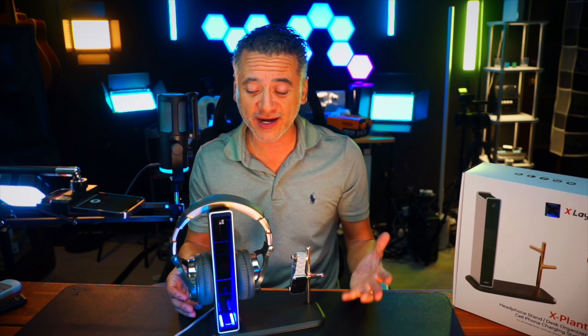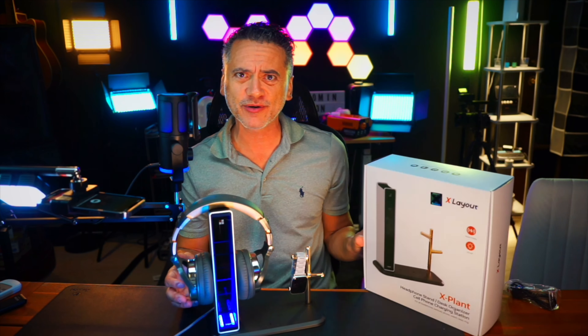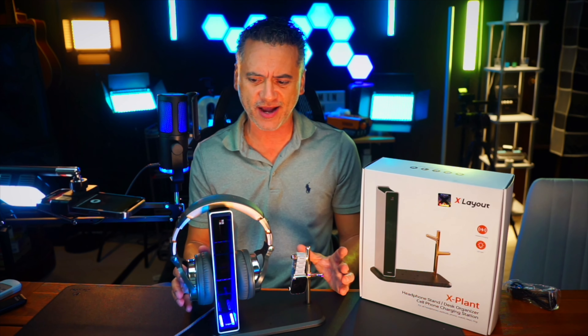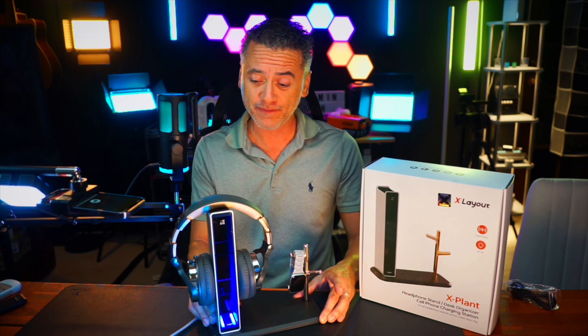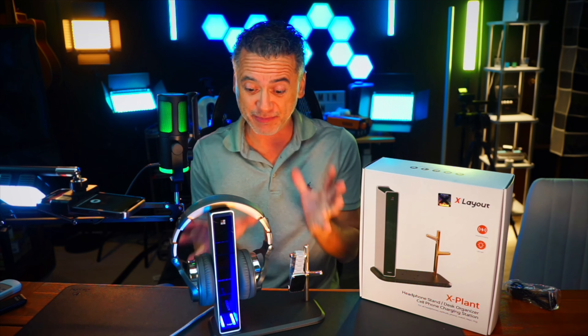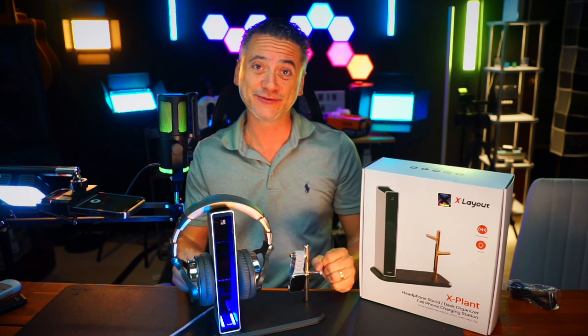Really organized and very techy as well. I'm super impressed by this Xlayout. As far as desk organizers go, it is beautiful — it's not too big, but man does it pack a punch in terms of not only quality but versatility as well. That's great.